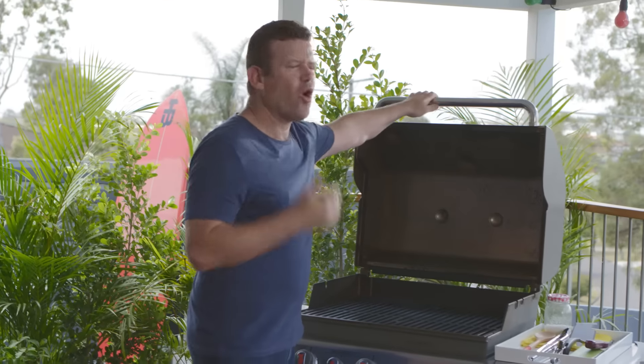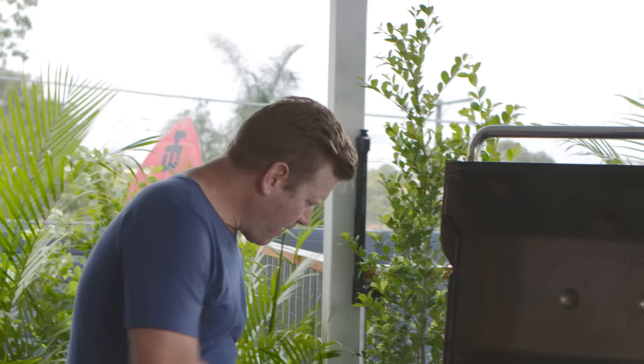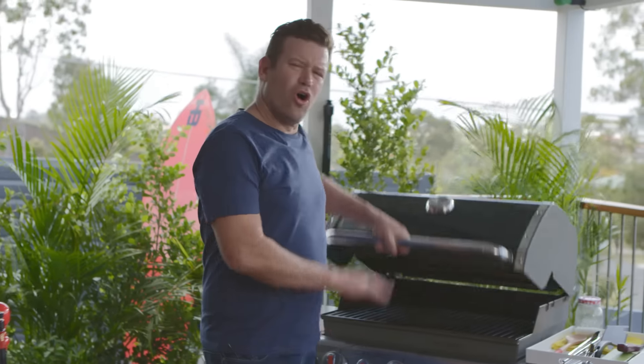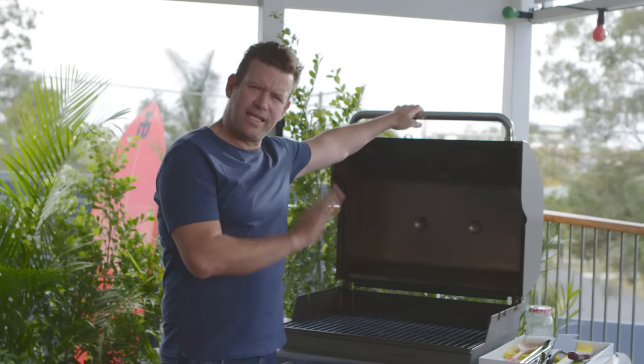When you light a barbecue, always light it with the lid up. Make sure the gas is alight before you close the lid. Otherwise, if you do it with the lid down, it might not ignite. You'll get a build-up of gas, and you'll realise it's not alight. Push the button and boom — you could have a nasty accident. So always light the barbecue with the lid up.